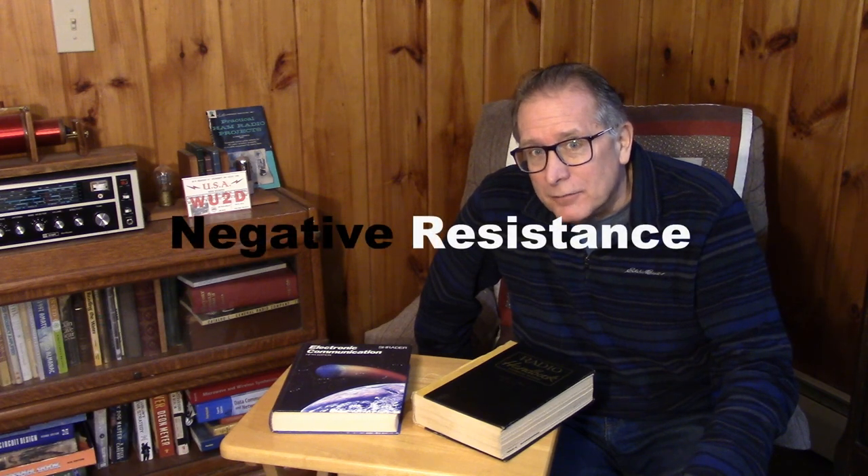You know about Ohm's law — current goes up as resistance goes down, and if you increase the voltage for a given resistor, the current goes up. But there are some conditions where when the voltage increases, the current in the circuit actually goes down. In order for that to happen, we have to have negative resistance.